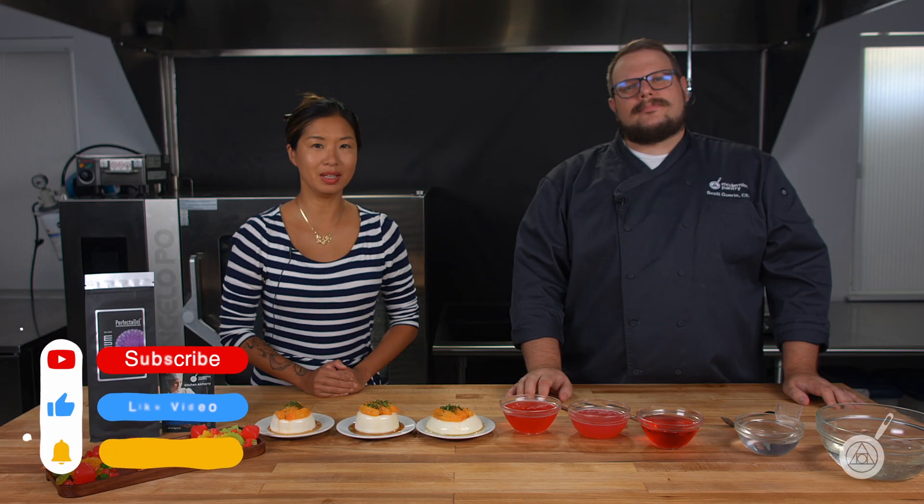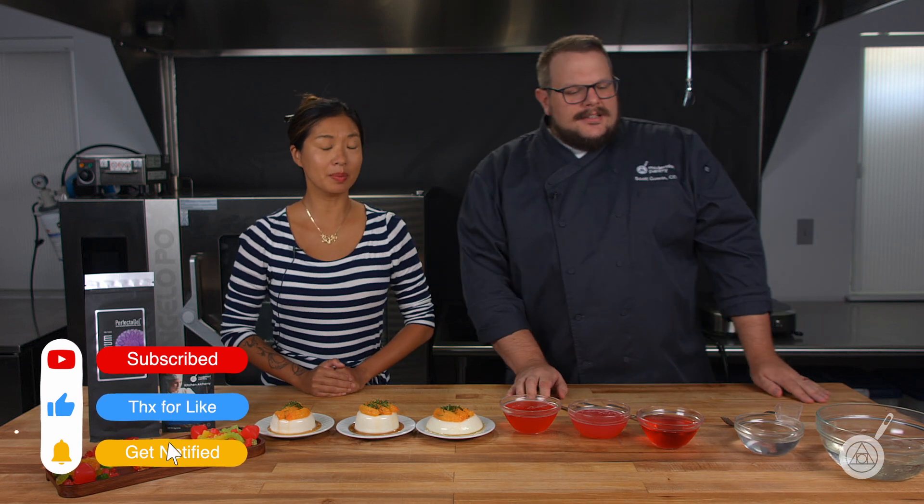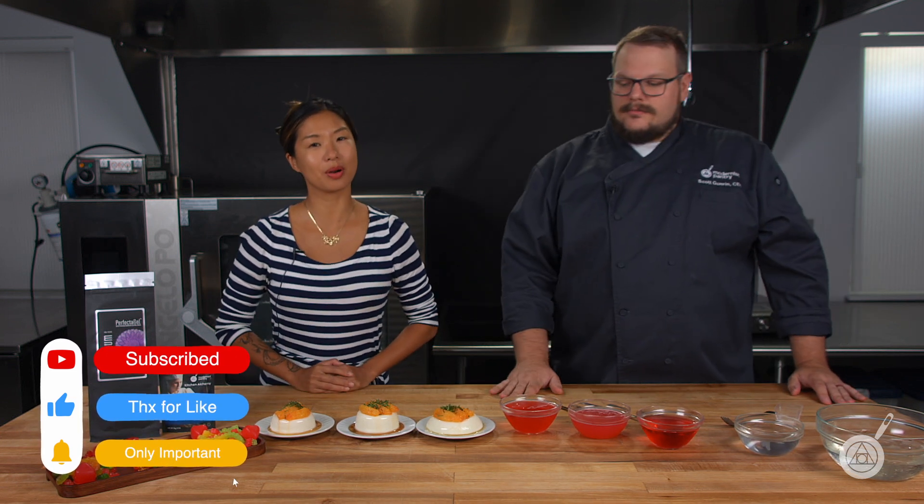Hey, it's Chef Scott and Janie, and welcome to WTF, where we help you transform food in your kitchen. Remember to subscribe and also stick around for our weekly giveaway.